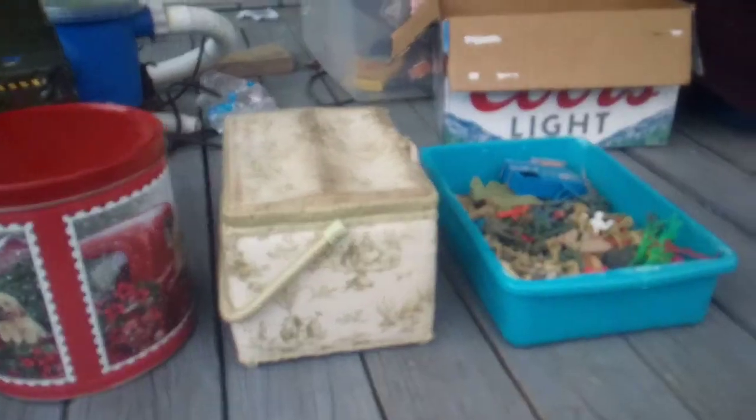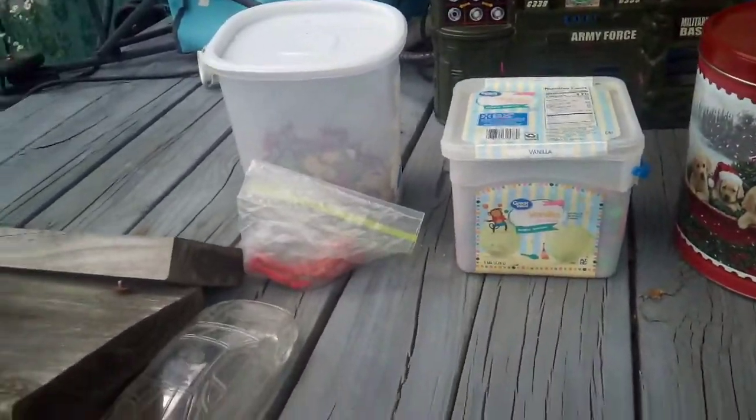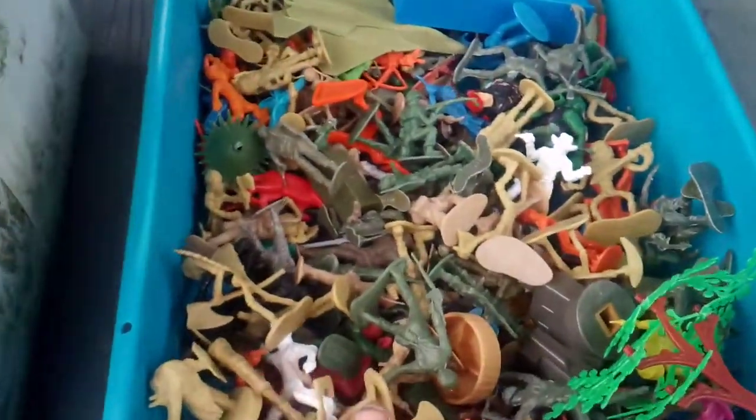Hey everybody, today I'm going to show you my Ironman collection. This is my entire collection. First box is just like, this is my main box.